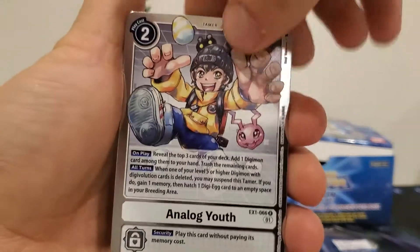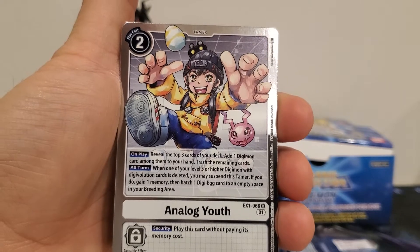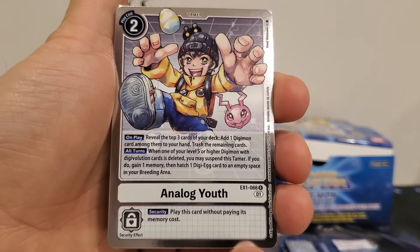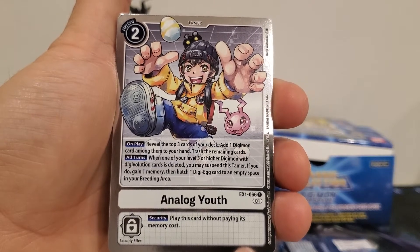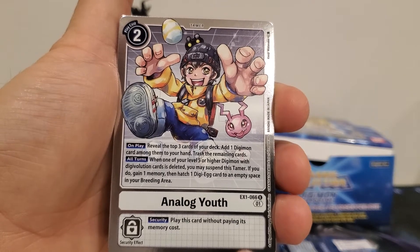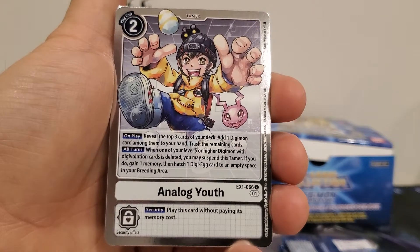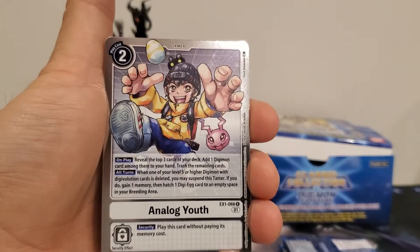Analog Youth is a two-play cost tamer. On play, reveal the top three cards of your deck and add one Digimon card among them to your hand, trash the remaining cards. All turns: when one of your level five or higher Digimon with digivolution cards is deleted, you may suspend this tamer — if you do, gain one memory and hatch one Digi-Egg card to an empty space in your breeding area. Security effect: play this card without paying its memory cost. It's a good speed-up card.